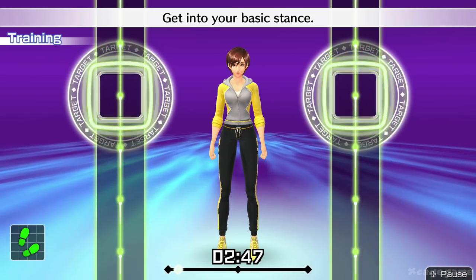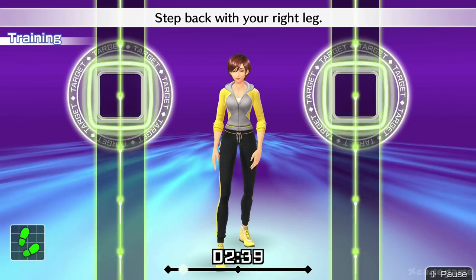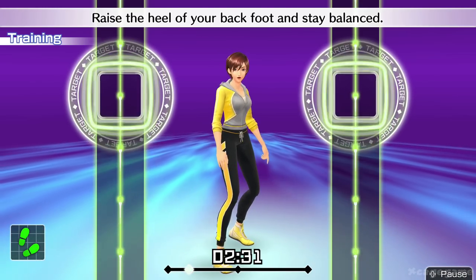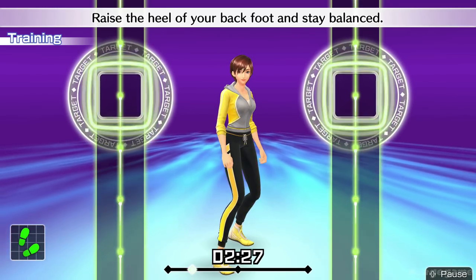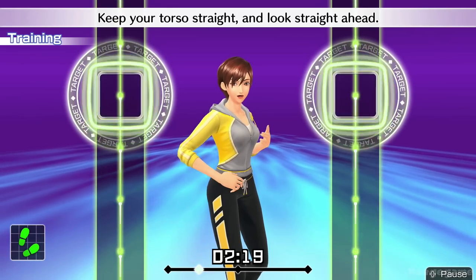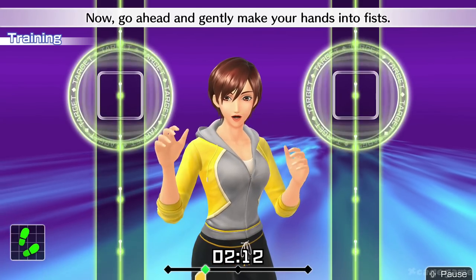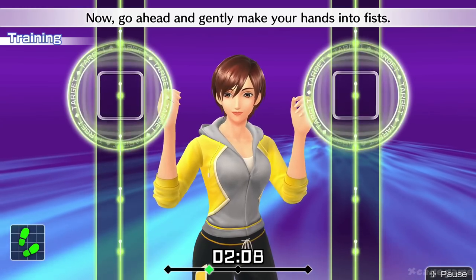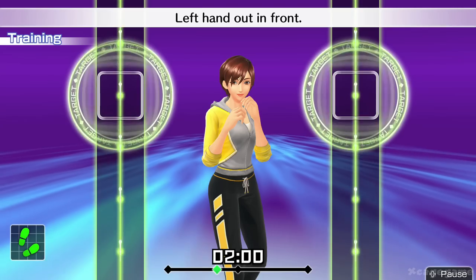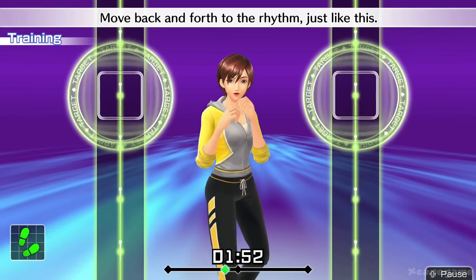Get into your basic stance. Keep your feet shoulder-width apart. Step back with your right leg. Turn about 45 degrees to the right. Raise the heel of your back foot and stay balanced. Engage your core and make sure your back is straight. Keep your torso straight and look straight ahead. Now, go ahead and gently make your hands into fists. Right hand by your chin, left hand out in front.